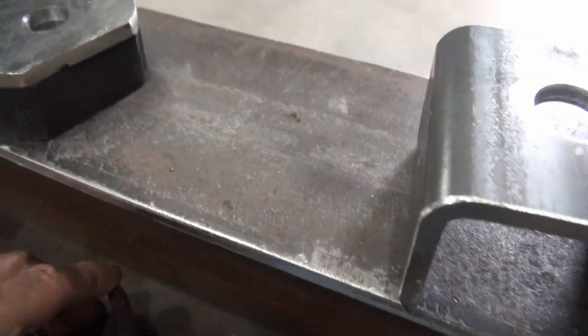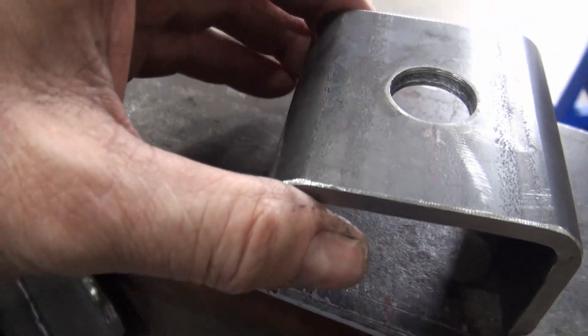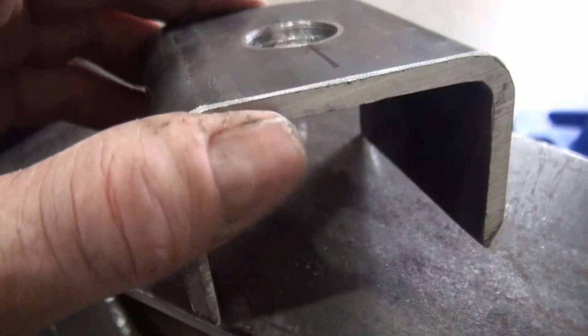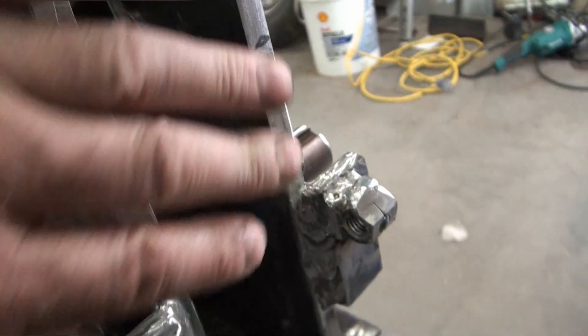I don't need this part that was cut off, and this hole was made with a hole saw. I'd like to mount this in this area here somewhere.